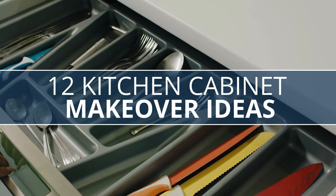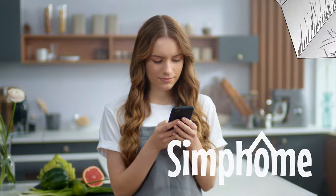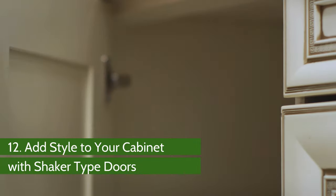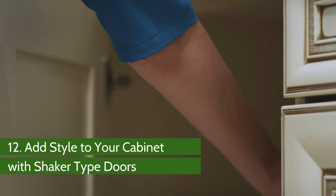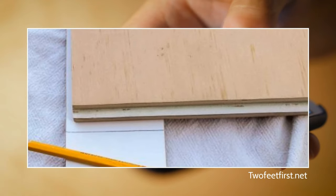These are 12 things that you can do to give your kitchen cabinet a new look. Number 12: Add Style to Your Cabinet with Shaker Type Doors. This is how you can make shaker-type cabinet doors using MDF.